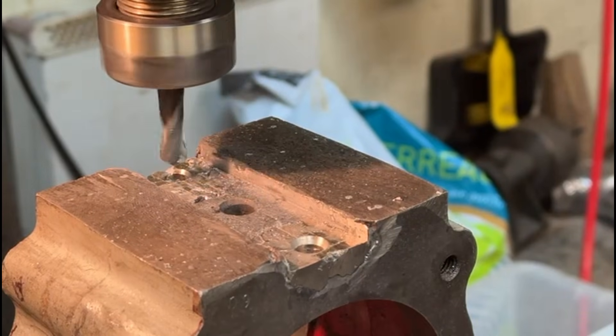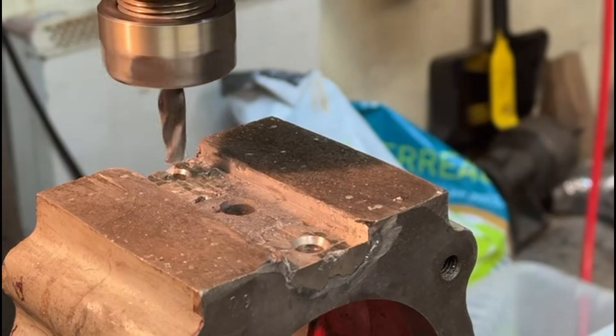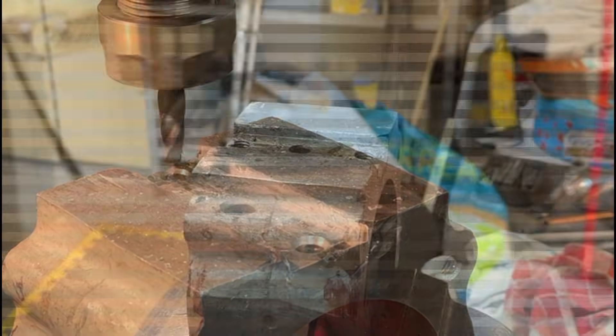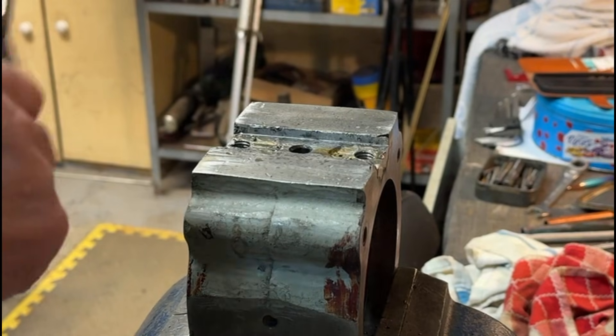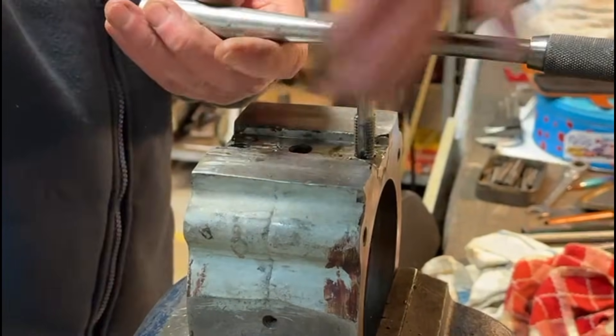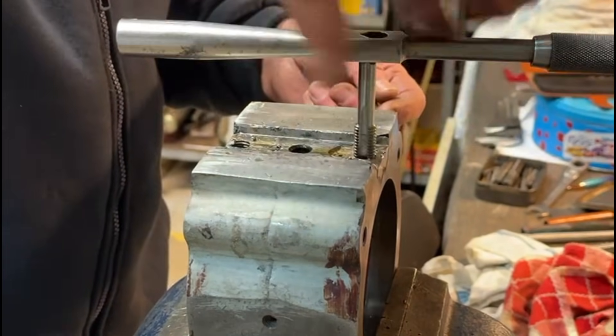There we go, that's gone through - that's quite okay. Right, I'm now going to tap these holes. I've started this one a little bit just so that I can show you on the video.